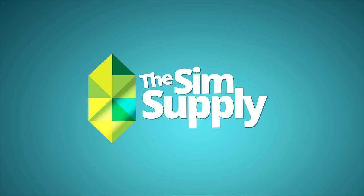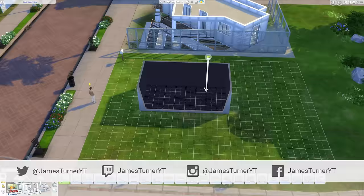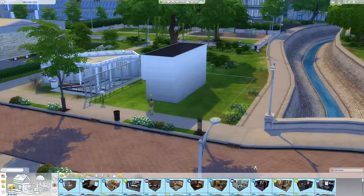Hey guys, James here today and welcome back to another Sims 4 house building video. Today we're doing a tiny studio loft because I was just Google image searching as I usually do and I found an image and I was like, you know what, this looks kind of cool. It was actually the sunshade that came with Get Together.